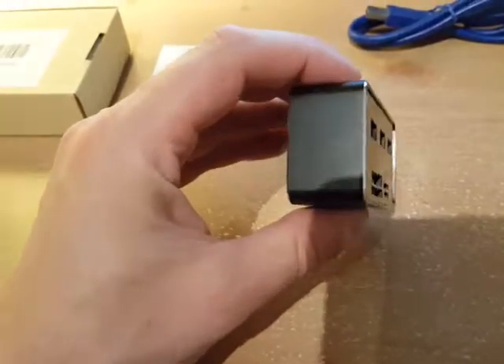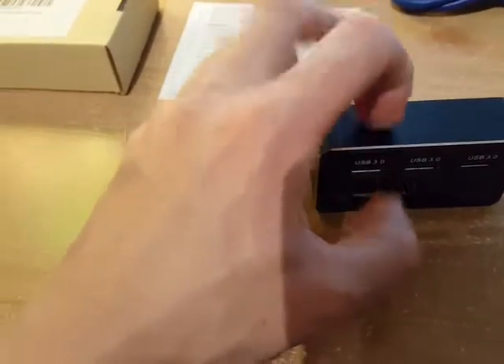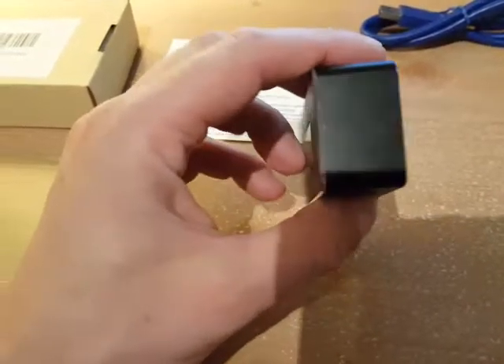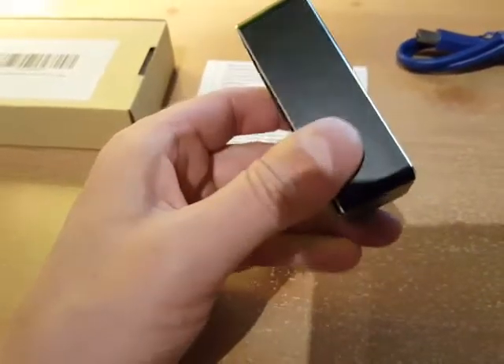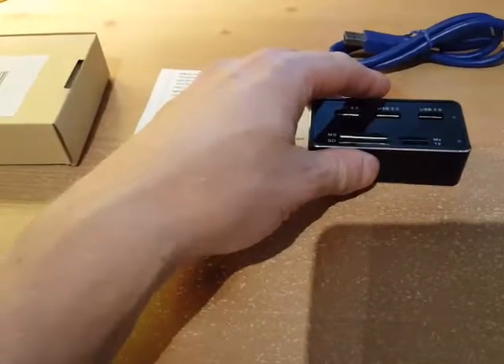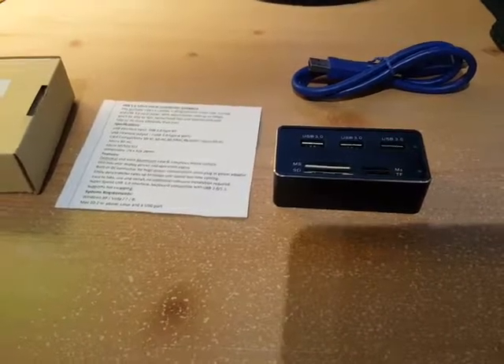It claims that it's some sort of aluminum, but it seems more like plastic — though it could be aluminum for all I know. Anyway, I'm going to go ahead and plug it in and show you a little bit of how it works.